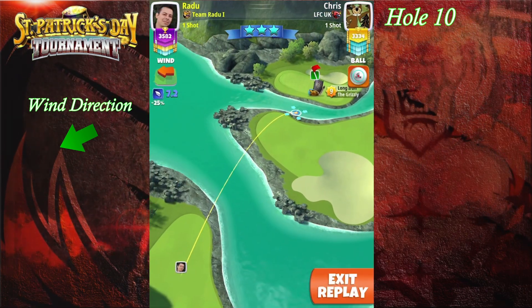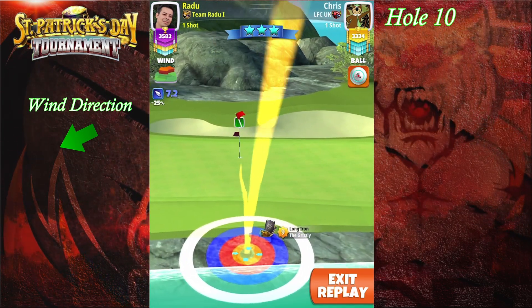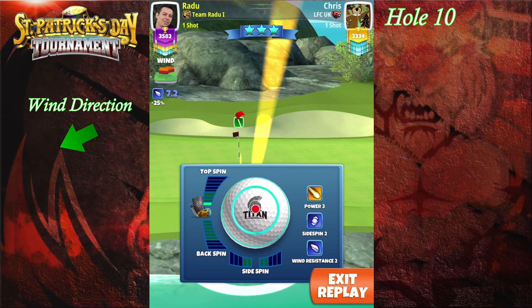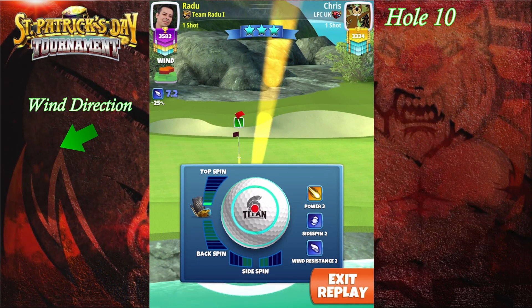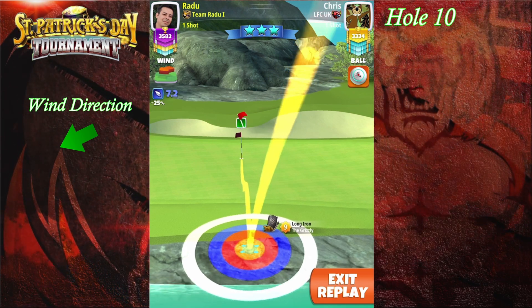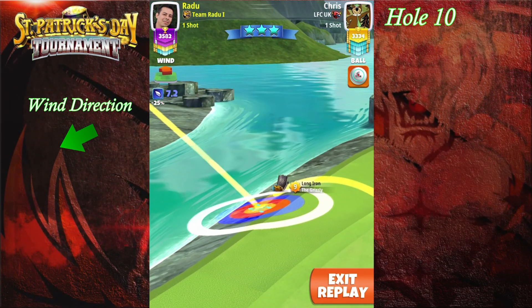On hole number 10 we're gonna play with the Grizzly, like we did in the front nine. We're gonna play this time one topspin, having the ball guide centered through the hole over there. Try to not add any sidespin — play the ball guide centered.